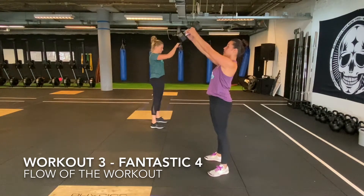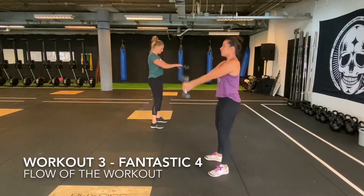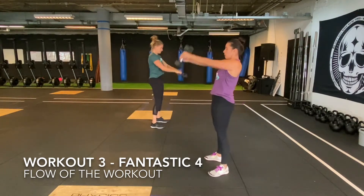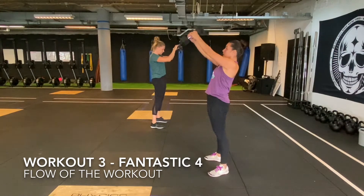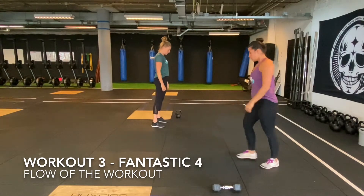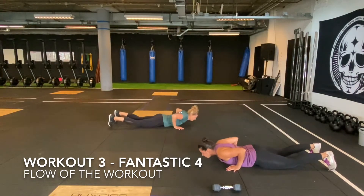When you finish the synchronized reverse lunges, you continue with the 100 synchronized kettlebell and dumbbell Russian swings. You may switch with your buddies when needed. The synchronized moment is when you have the kettlebell or dumbbell at the height of your eyes.